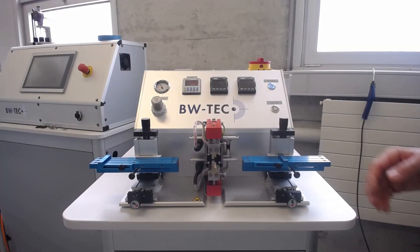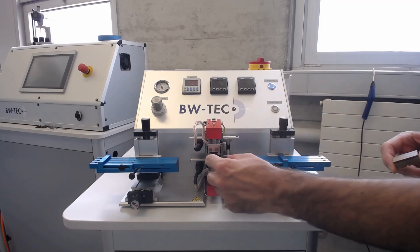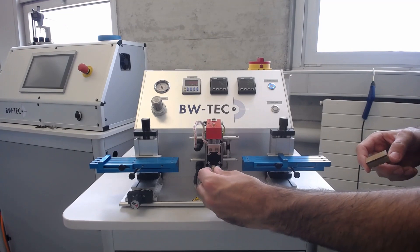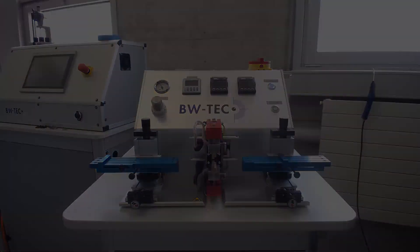To replace the die, loosen the screw on the right side and pull it out.